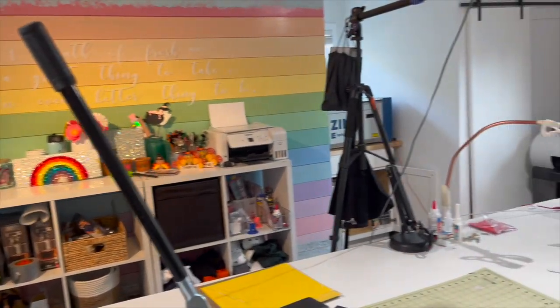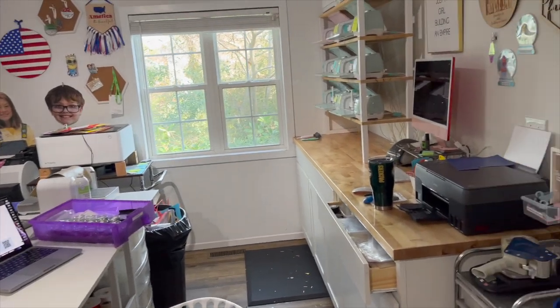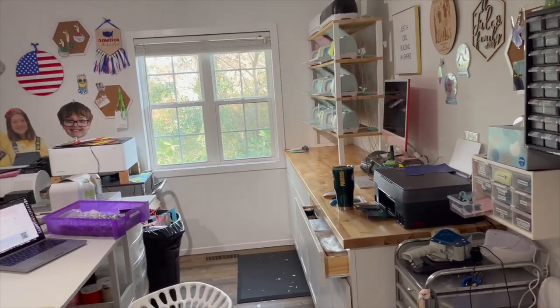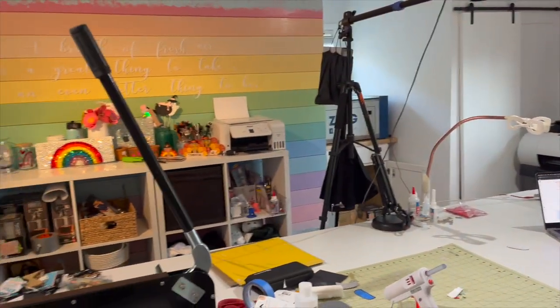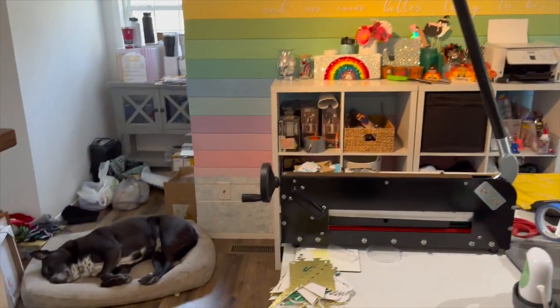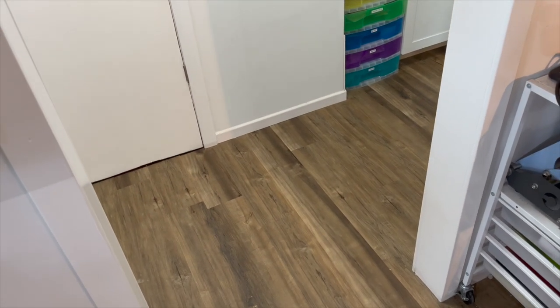I just wanted to show you how crazy big this craft room is — I absolutely love it. I need a maid or I need to commit to cleaning this thing on an everyday basis, because man is it dirty. One more shoutout to my old man dog right there. Now let's get started on the tutorial — how in the world did I make a rainbow rug for my Craft Castle?